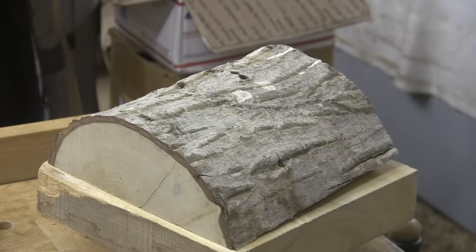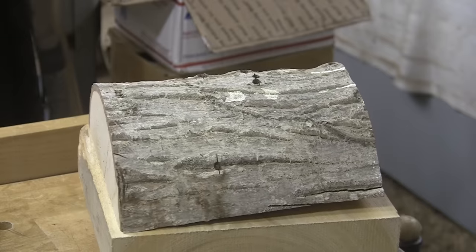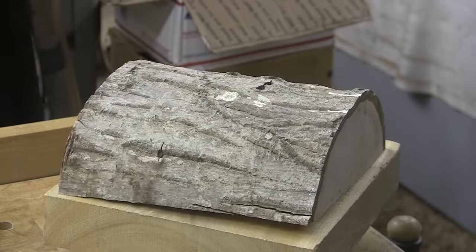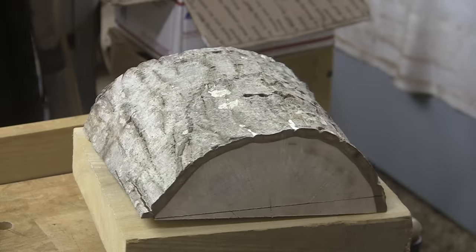Today we have English walnut. This comes to us from my friend Rick Chapman. Rick and I met up locally a few months ago, and he gave me several pieces of wood, one of which I've turned already. This will be the second one, and I'm really looking forward to it.